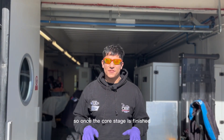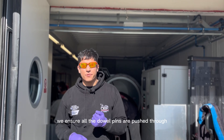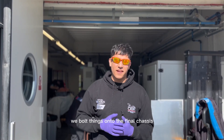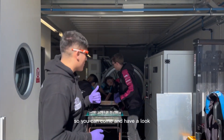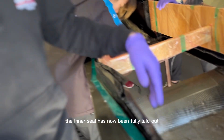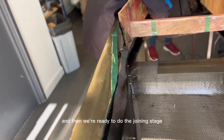Once the core stage is finished we then laminate the inner skin. We ensure all the dowel pins are pushed through to make it easier to drill out the holes and bolt things onto the final chassis. The inner skin has now been fully laid out, dowel pins have been put through, and we're ready to do the joining stage.